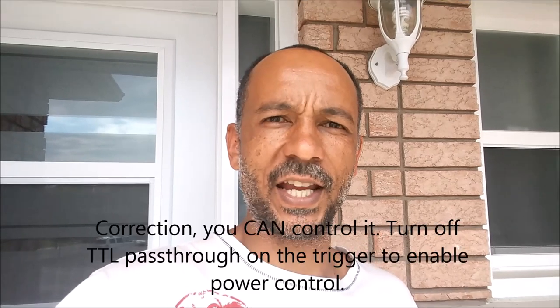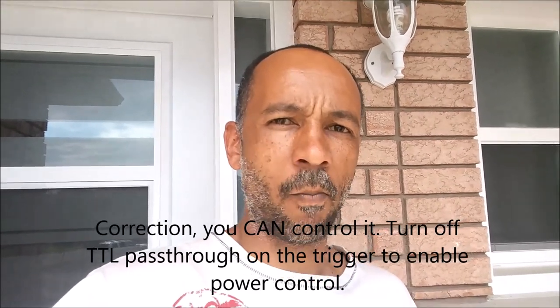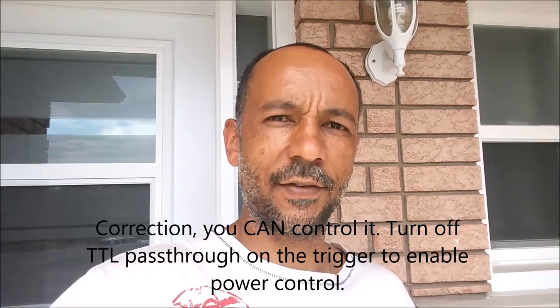I've already done a preliminary test and it actually works — I ran it in high-speed sync both in manual and PTTL. The one thing I found is that you cannot control the flash output directly from the triggers for some very odd reason, but you can control it from the flash itself. That only seems to happen in high-speed sync mode, but other than that they work brilliantly.